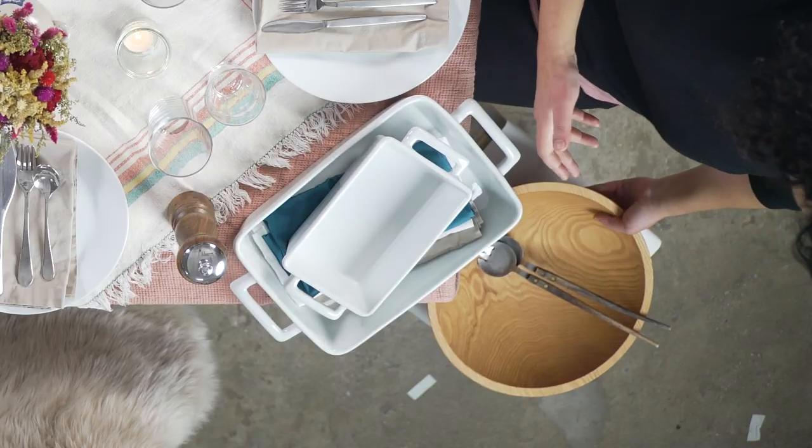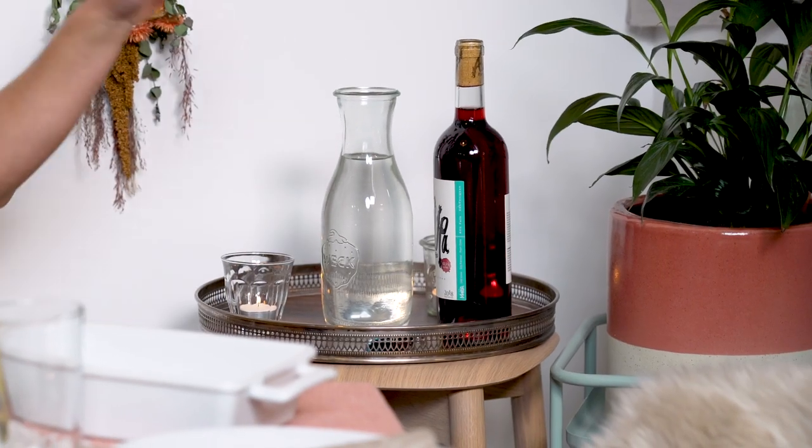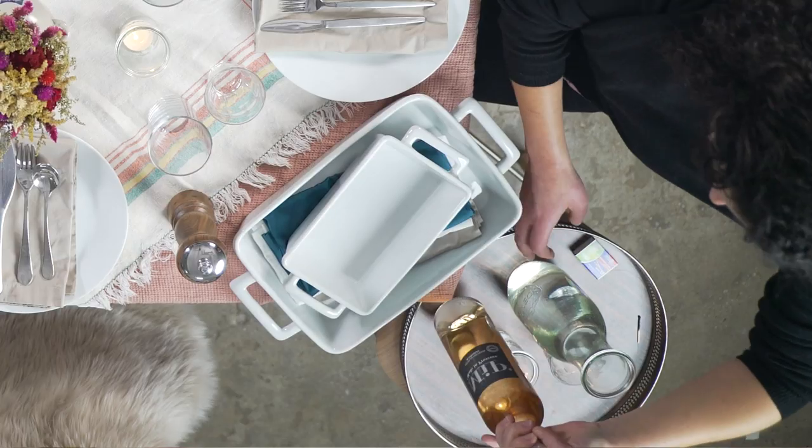Even if a chair seems a little short, just stick a pillow on it. You can also bring in side tables for putting a salad, bread, or whatever else you need if you need more table space, because this is a very small table. You can even use a bar stool with a tray on top.